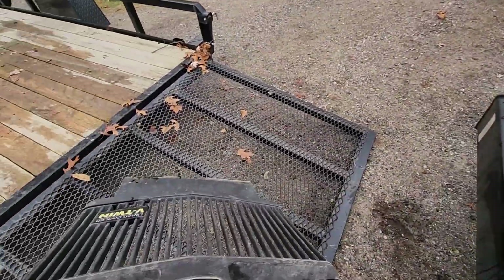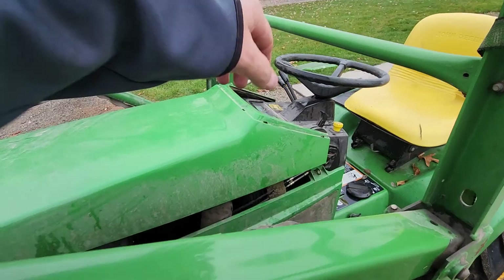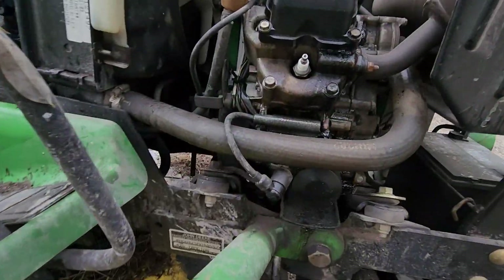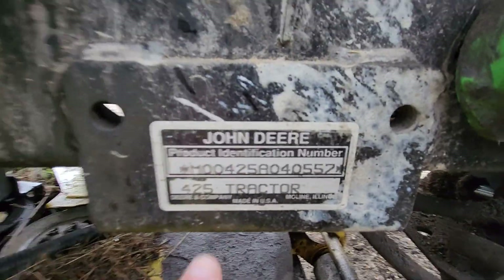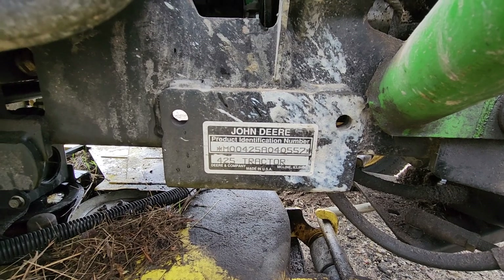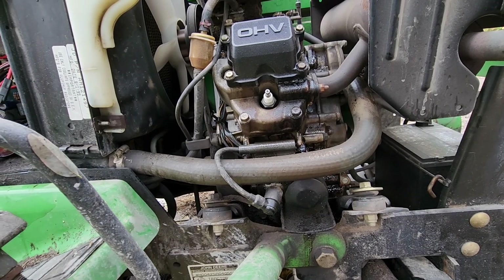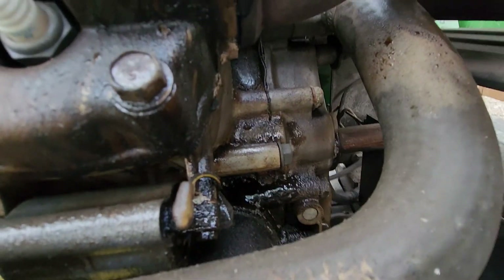It does have a grill that's in good shape minus the reflectors, so that's cool. It's got the FD620D in it from Kawasaki. I think it's a '95 model year based on the 04-0557 serial tag, but I'm not sure. I haven't looked up the year yet. The story I was told is that the pistons are seized in the motor — I guess it was run out of oil. You wouldn't know it with the amount of oil all over everything though.